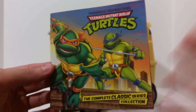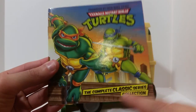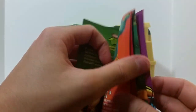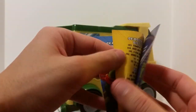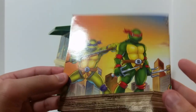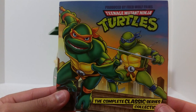It also comes with this pamphlet, which has some of the same images from the packaging and gives you an overview of all the seasons and what comes on each disc — pretty standard stuff. I really like the artwork. I've always liked the original Ninja Turtles — if you've never seen that cartoon, definitely go watch it. That's probably the best version of the Ninja Turtles, not to say the others are bad, but this is probably the best version to go with.